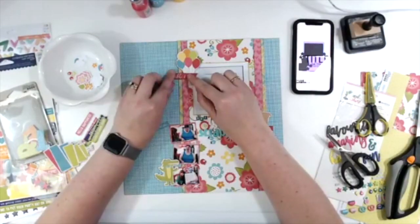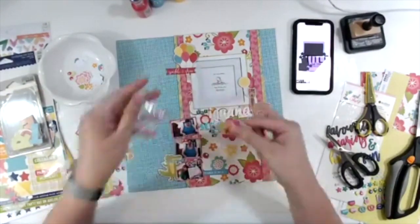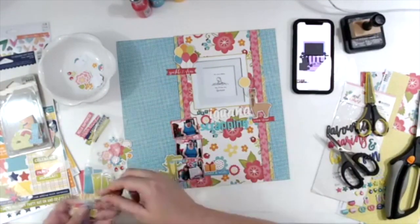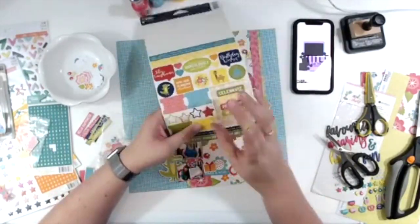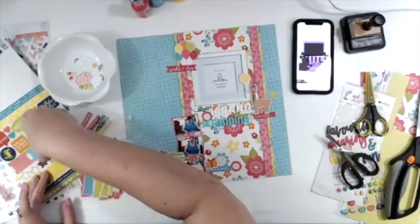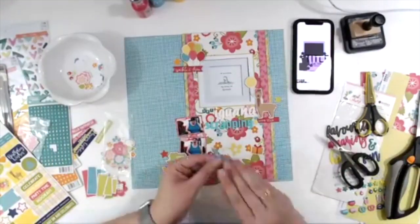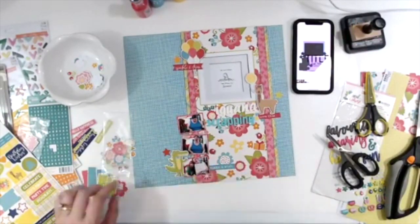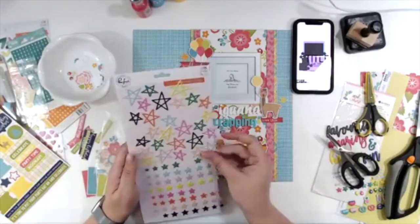'Sparkle and Shine' goes on half with foam tape and the other half with regular adhesive since the balloons are already on foam tape. I started struggling trying to get all the embellishments to work and finally realized I do not have to put everything on one page. I pull out some stickers from the Super Celebration sticker and label sheet, and that ends up being all I really use from that sheet. I decide to put the lower embellishment cluster on both sides of the photos instead of just one side.